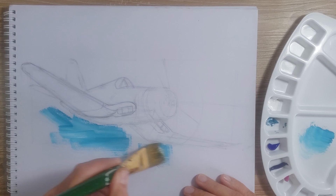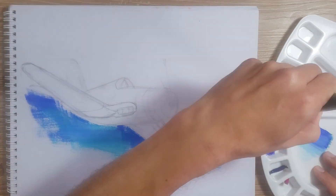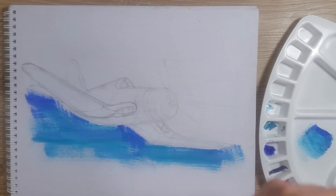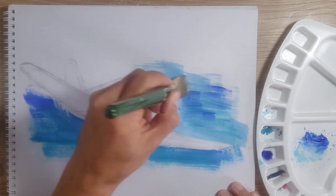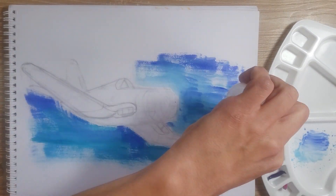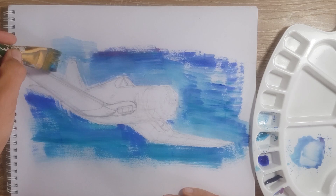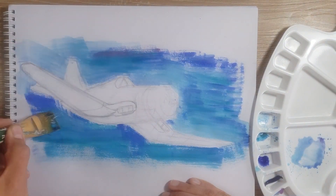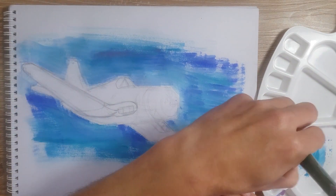As always, the recommendation is to start painting the background. I use different blues and white diluted with water to create a transparent effect. Keep in mind that the paint is not going to slide the same on paper as it would on a canvas.